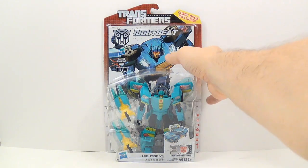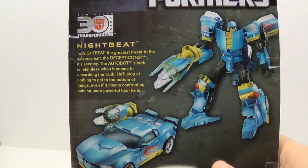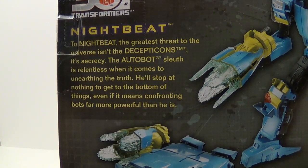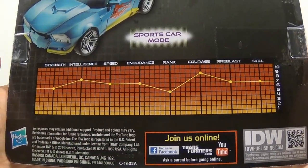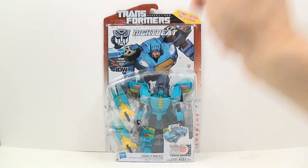Let's go ahead and take a look at the back and check out his bio and technical data. Then let's go ahead and get him out of his packaging and check him out.